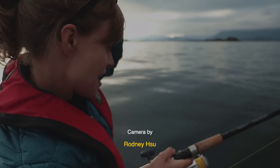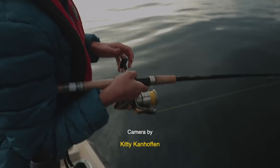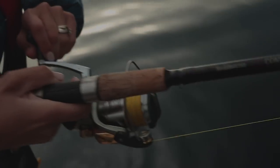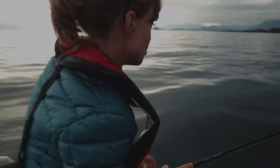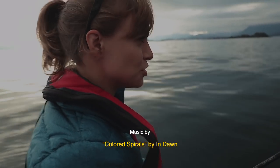I've never fought a fish on this light of tackle before in the ocean, especially for Chinook. I think we did it for coho. I don't even know how to fight it — it just goes anywhere, you can't really do a whole lot with it.